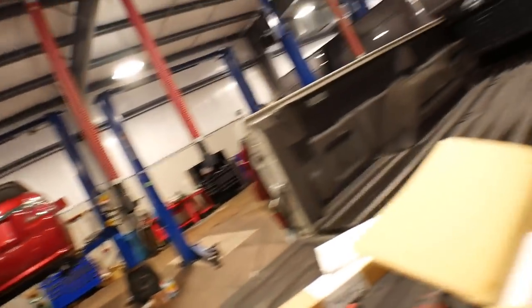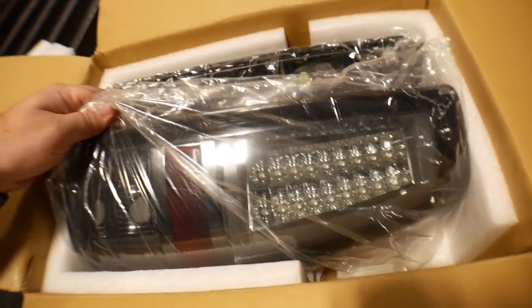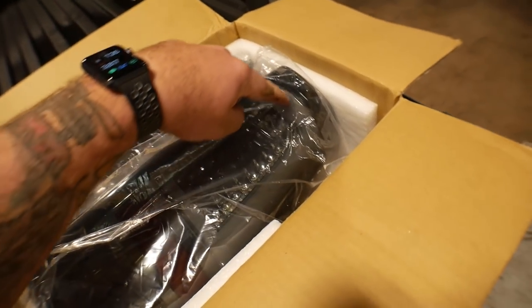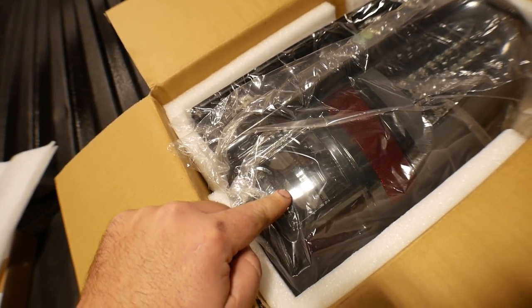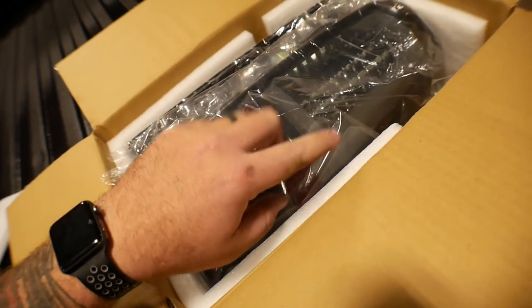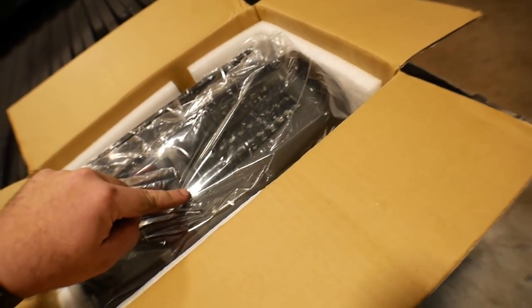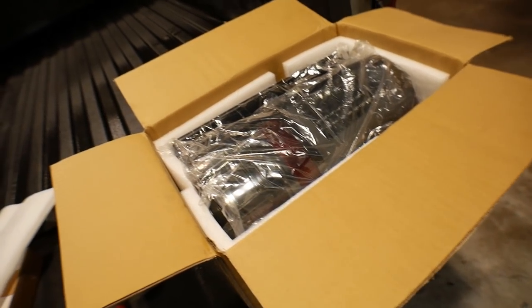I ended up going with a set from Recon. They're a little bit pricey — they run sales every once in a while, but you're going to be running in the area of like 200 to 250 bucks for a set of good taillights. Here's the ones I ended up getting. They are a smoked outer design with the LED all built in up top. You have to use your existing reverse light, which I have an LED bulb for. LEDs are for the running lights, and it has C-channel running lights with LEDs built in as well.